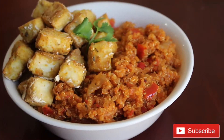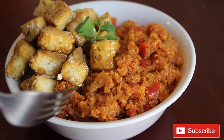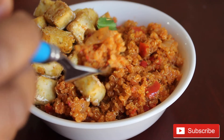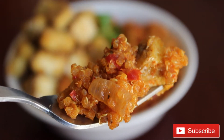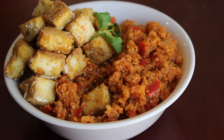The quinoa jollof is ready. You can tell that this dish takes a lot of patience. I served it with some grilled tofu, which I will show you how I made another time. Oh, how I wish you could try it — it's so yummy!